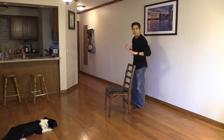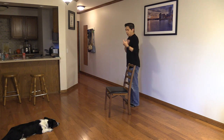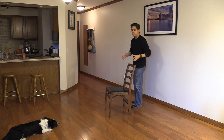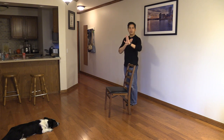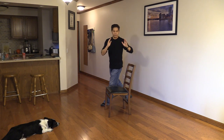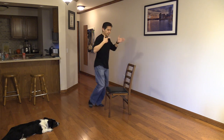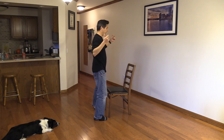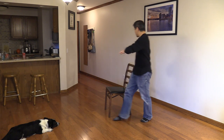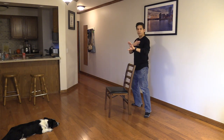Another detail to think about: we don't want to turn the whole body in a block. Imagine a tree or a post sticking out of the middle of the chair, and you always want to keep your center facing that imaginary post or tree. As I come forward, I'm already turning my upper body to keep facing that imaginary pole, and this will create that torsion to get me into that side step. Here I'm just going to pivot my upper body, pivot my hips, step — still facing that imaginary tree or pole.